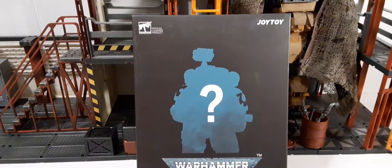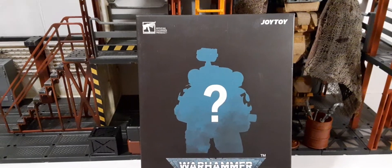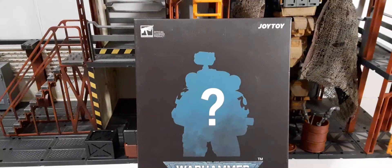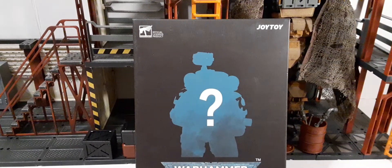Welcome back to another action figure review. In this review we're going to be taking a look at a Joy Toys officially licensed Warhammer 40k Vanguard Space Marines, Ultramarines and Incursors.